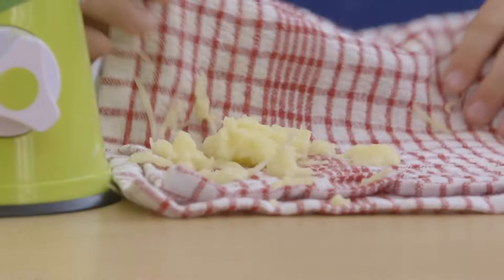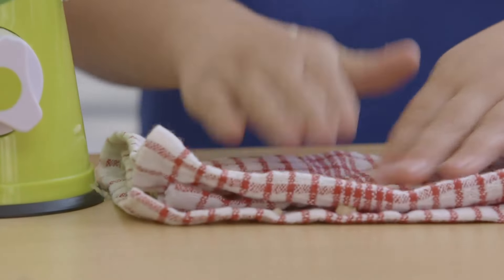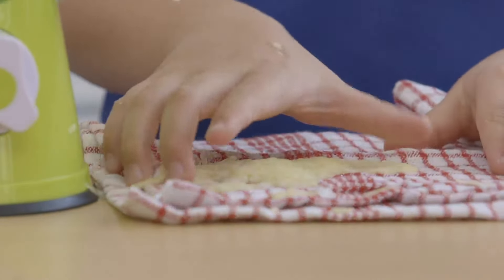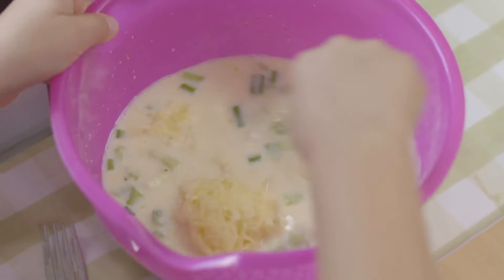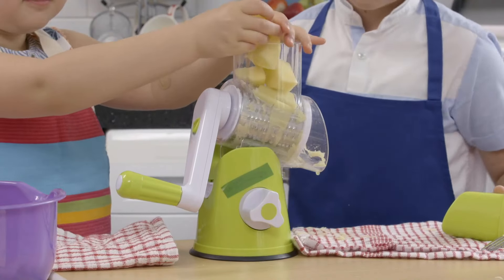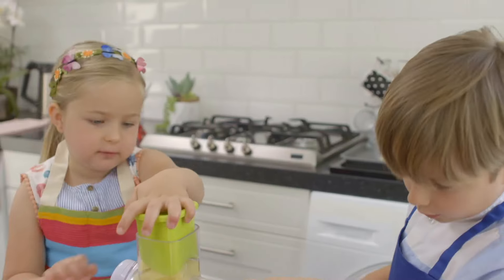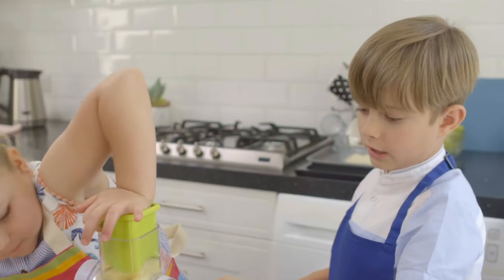And then I'm going to dry them — that will get rid of any extra water. Remember to use a clean tea towel to dry the potatoes. Put them into the bowl and give it a stir. Keep going until you have grated all the potatoes.